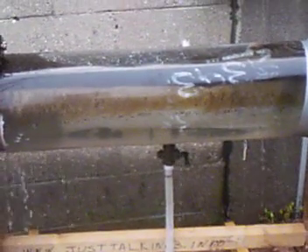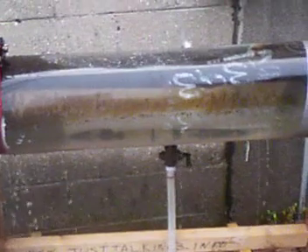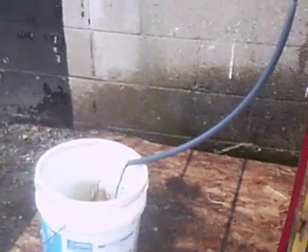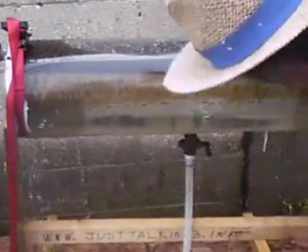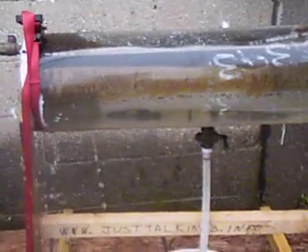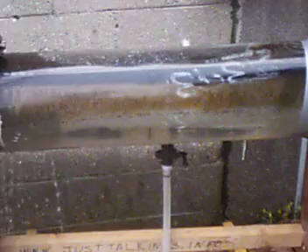That would have been nice if that tank would seal them. You better not put any more water in there — that's the whole purpose of it, to show that you can do it both ways.